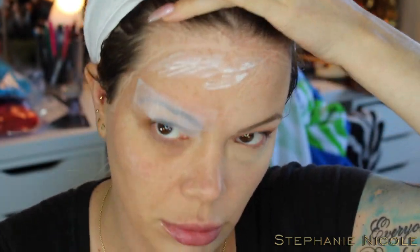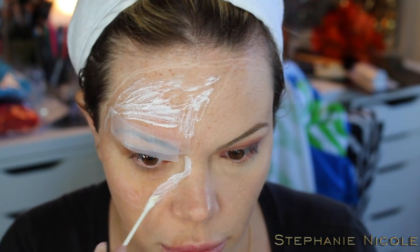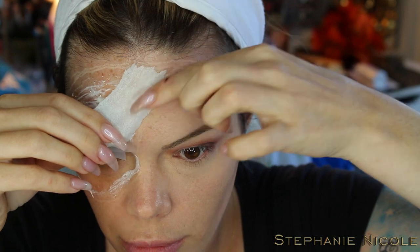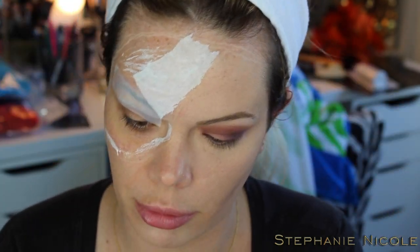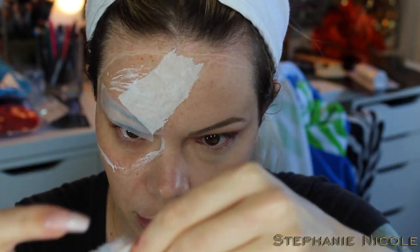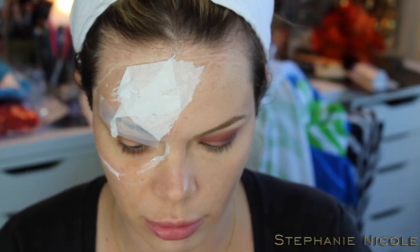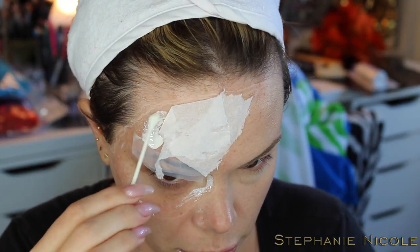As you get the latex down, you can go over that spot on your eyebrow. Rip up pieces of tissue paper and lay them down all over where you have the latex. I found it was best to work in smaller pieces rather than trying to lay everything down at once because it would start to dry — so get pieces done in sections.